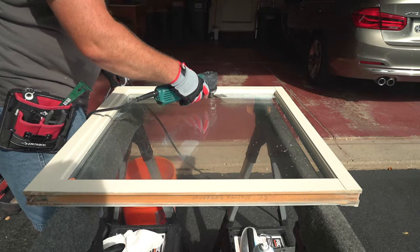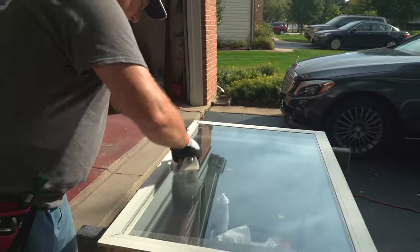Next, we cut the glue between the glass and plastic glazing bead to remove the old glass pane out of the frame.